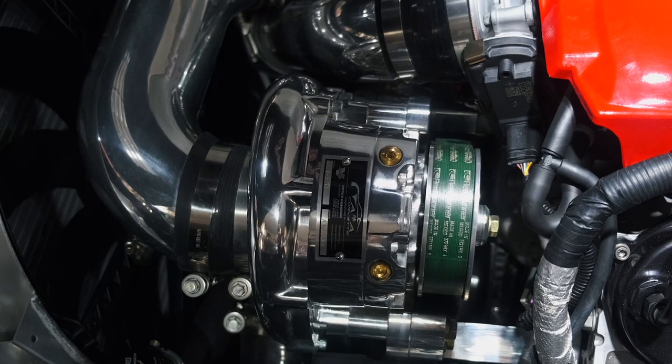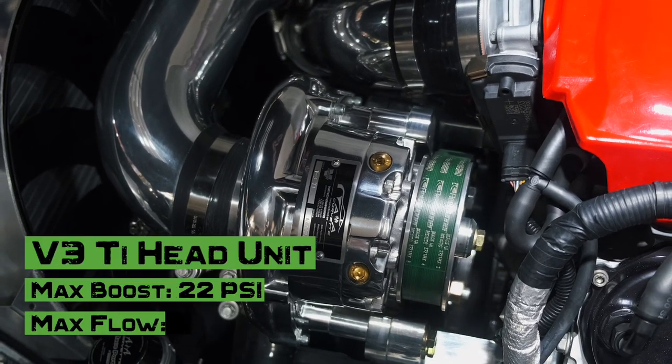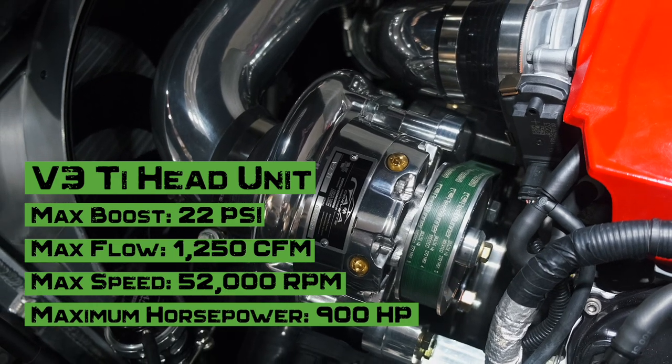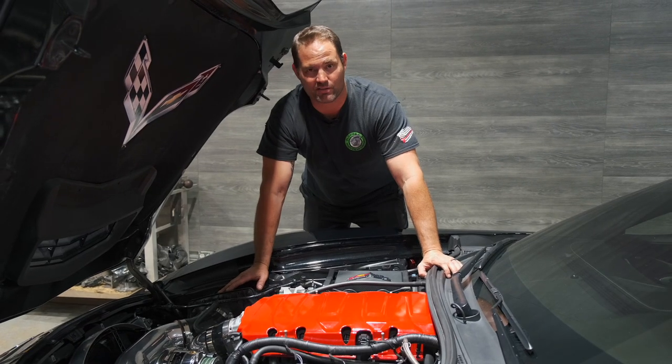The Innovators West balancer here is stock diameter, and we went with a four-inch diameter pulley on the head unit. So with this particular pulley configuration — four-inch upper and factory diameter lower — we were able to get about six pounds of boost out of the setup.